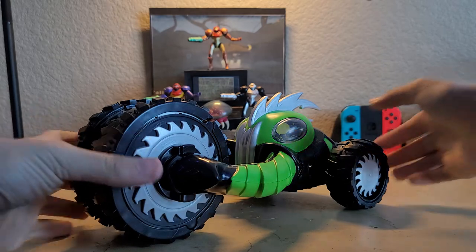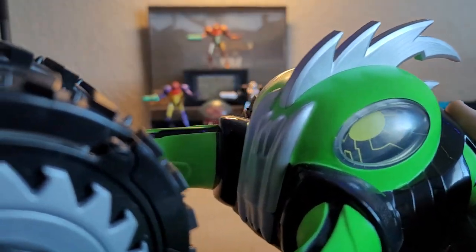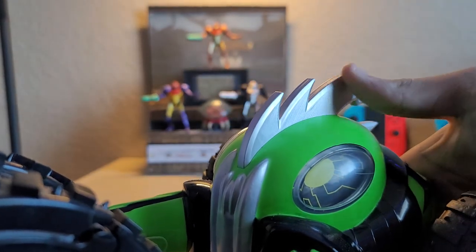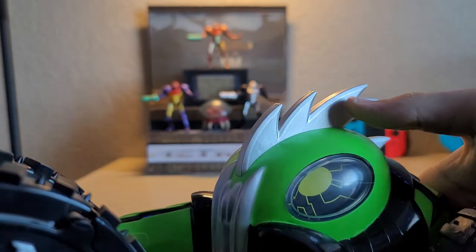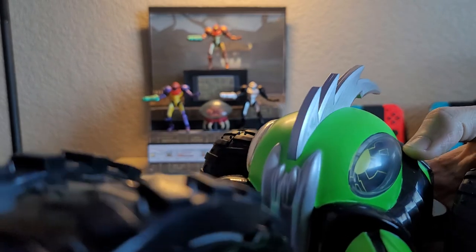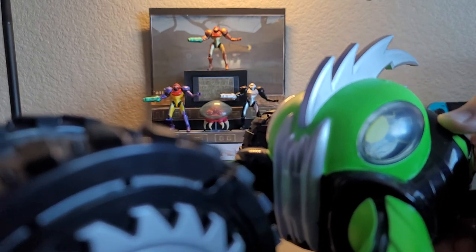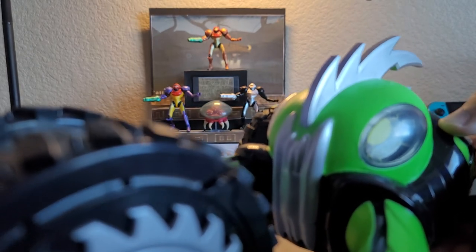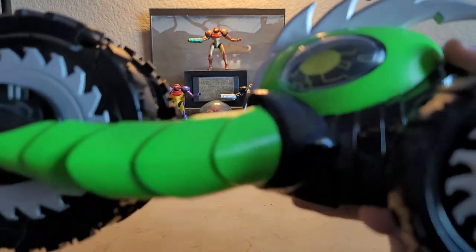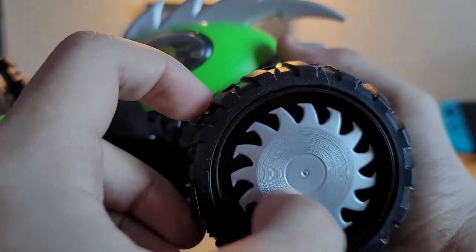Let's get a close look at this beast. Up here you have these cool-looking eyes, a rubber spiky mohawk that looks kind of like sandblasted metal, which I really like. At the front it almost looks like a piranha mouth — some sort of bestial 'grr' sort of mouth to it, which looks pretty cool.